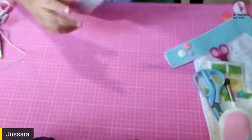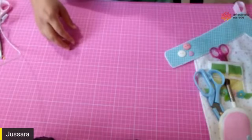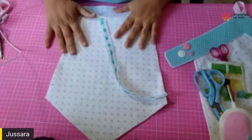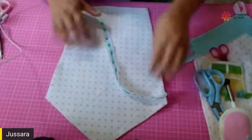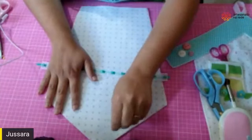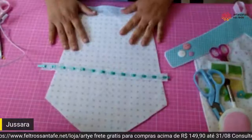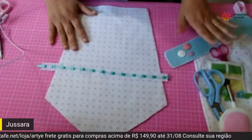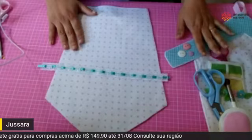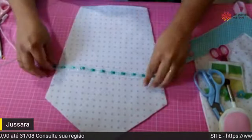Agora o telhadinho já está pronto. Na Santa Fé tem vários botões, então entra lá na loja porque vale a pena. Praticamente todos os materiais que estou mostrando aqui têm lá na loja da Santa Fé.